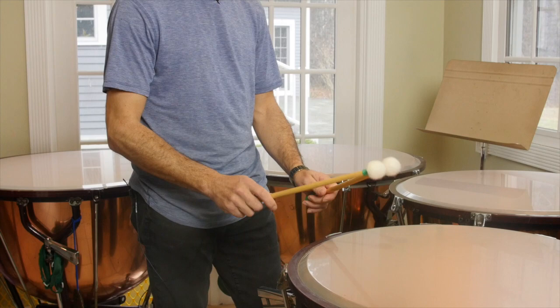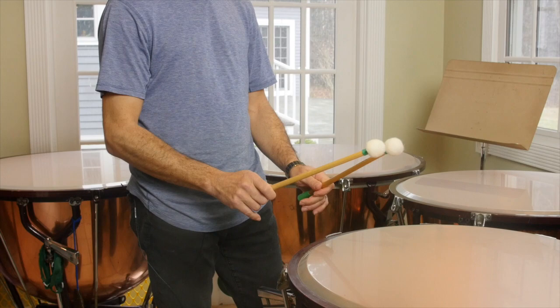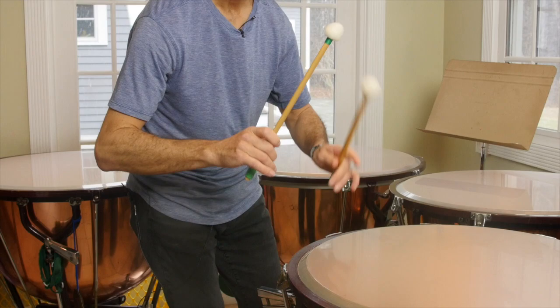The faster we go, the smaller the muscles we use. For a rounder sound, use more of the big muscles.